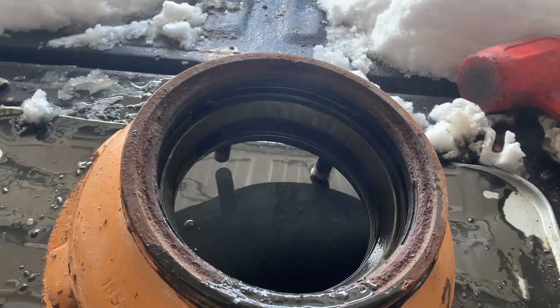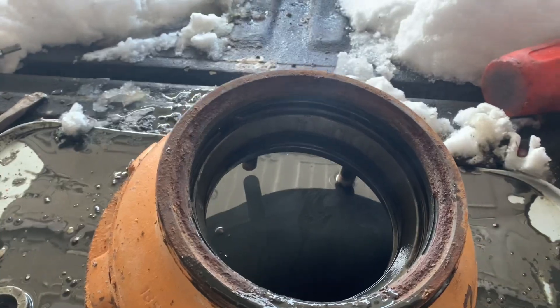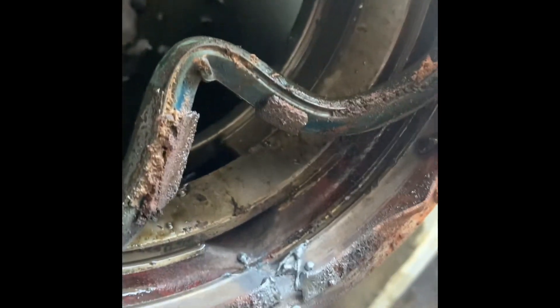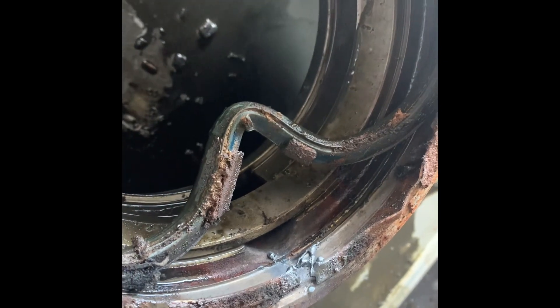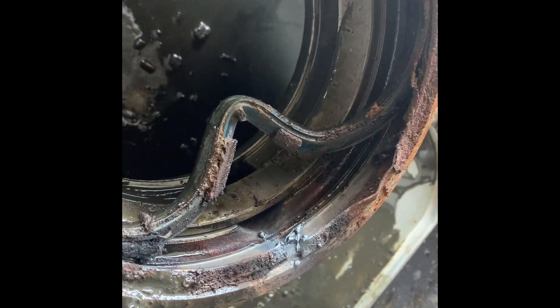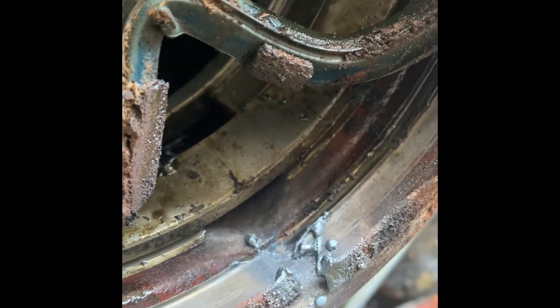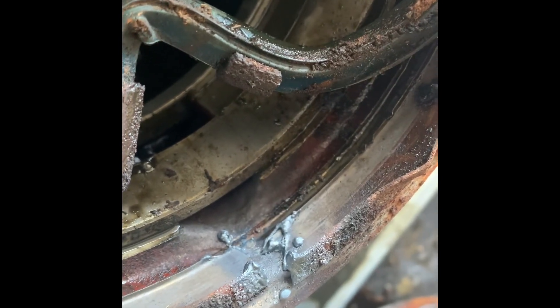You can do as much damage to the old seal as you want because you don't have to reuse it. This one doesn't have a whole lot to grab onto and being so big around makes it a little harder to pop out. What I did was get a chisel and pound the rubber part away from it, then got my torch, heated it, tapped the oxygen just a tiny bit and it blew right out. Then I just cleaned up that surface and it's out and ready for the new one.